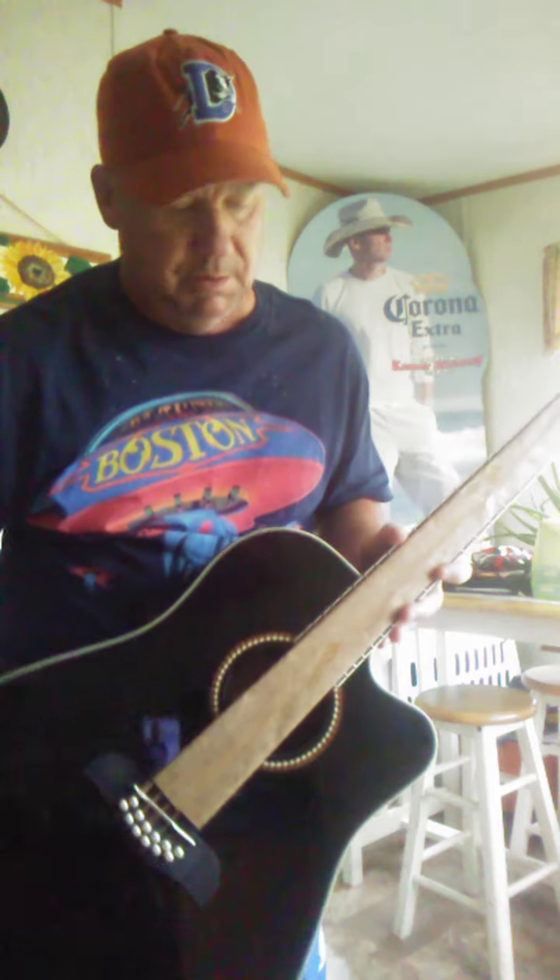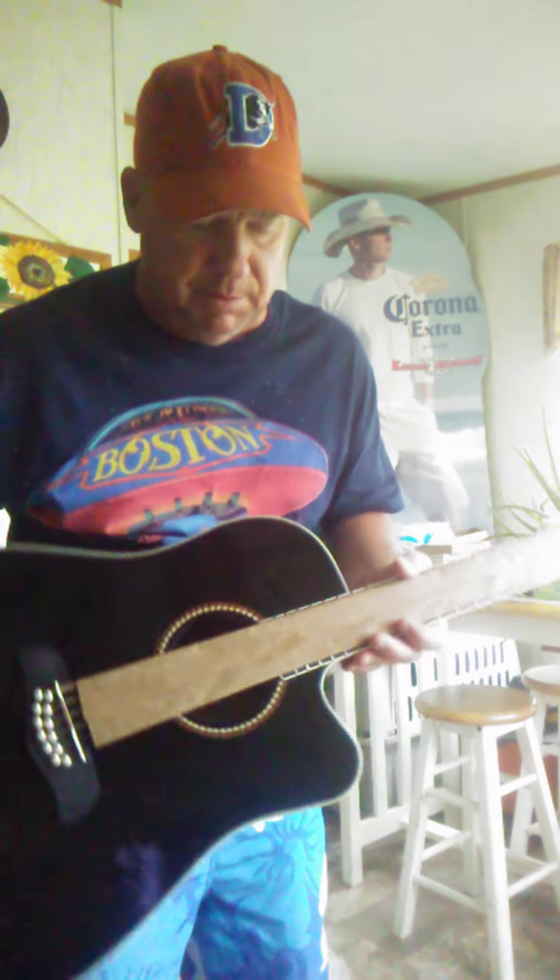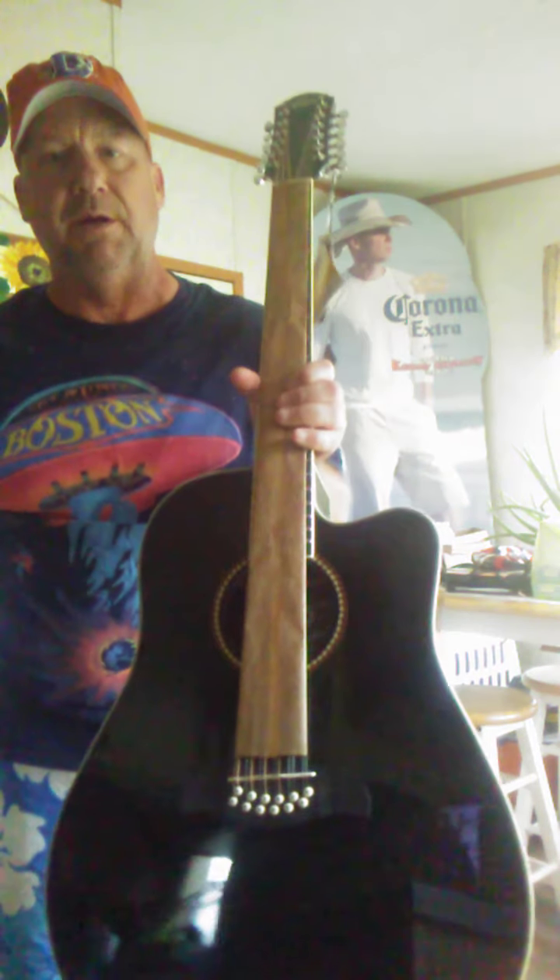And this thing — this is a heavy acoustic. This is 11 pounds right here.